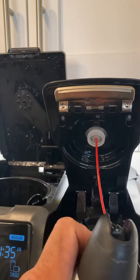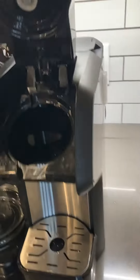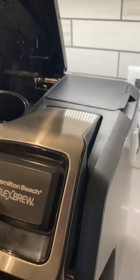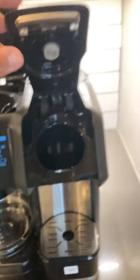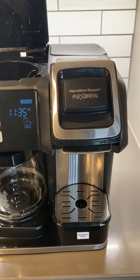It's pretty simple. We did that one time, it cleaned it out, and now it works. So if you're having trouble with this coffee maker, try that and let me know what you think.